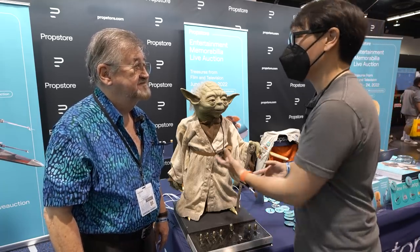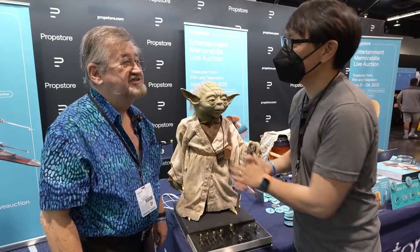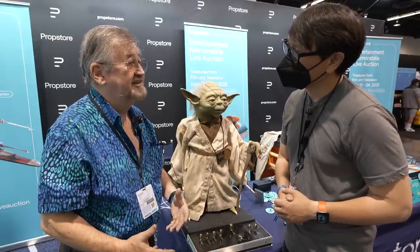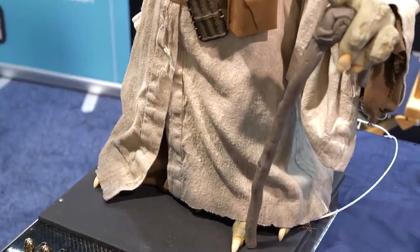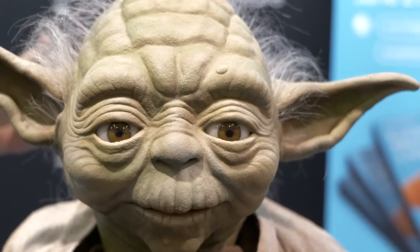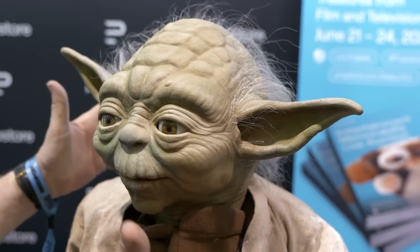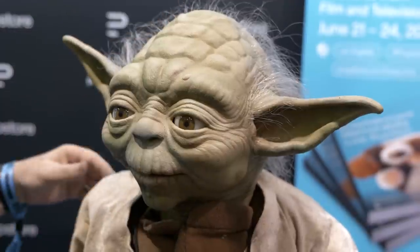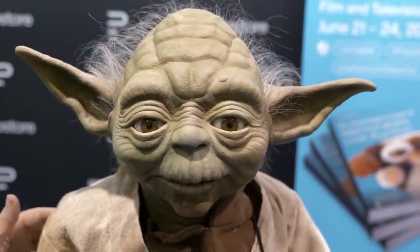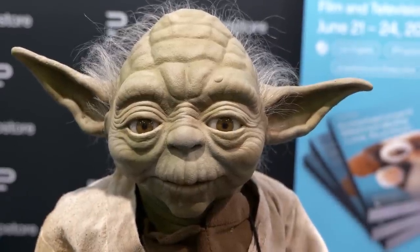The journey really started when they began doing all the digital versions of Yoda. I felt it was a shame to see that original technology — not the modern version of what people call animatronics, but that groundbreaking moment — basically drifting away, like the technology dies. And I wanted to try and do a rebuild to show people.